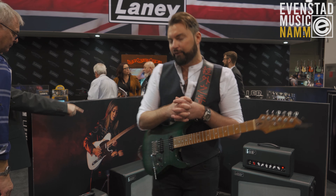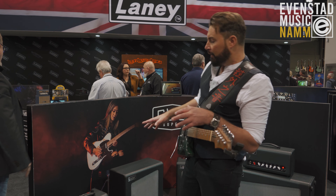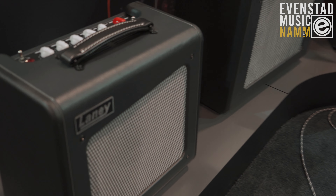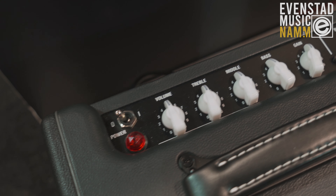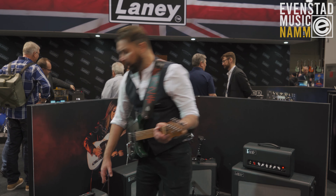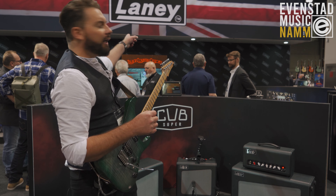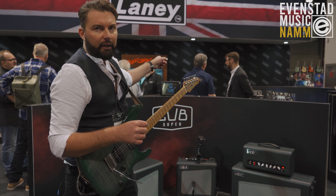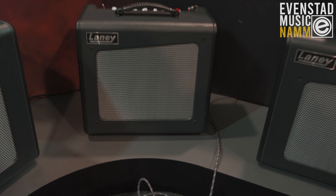We have two different iterations. The Cub Super 10 is a 12 watt amp with a 10 inch speaker, three band EQ, and a foot switchable boost. The boost is based on our Black Country Customs handmade in the UK boost pedal. We also have a 15 watt version.